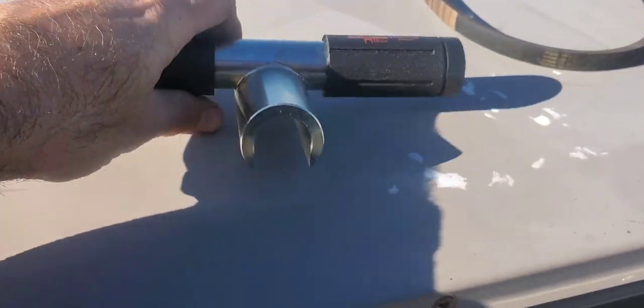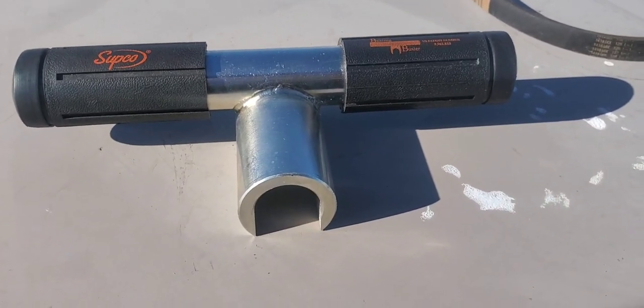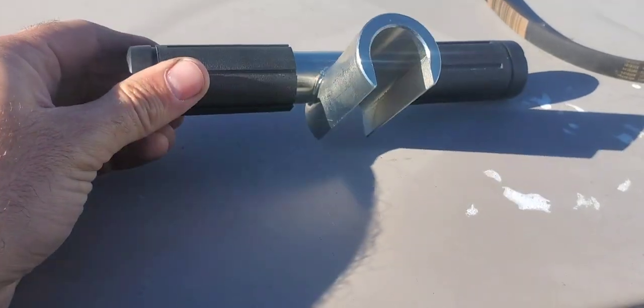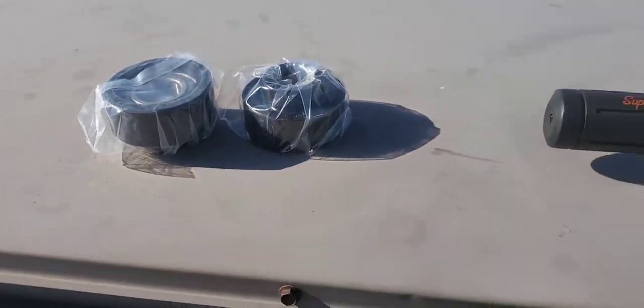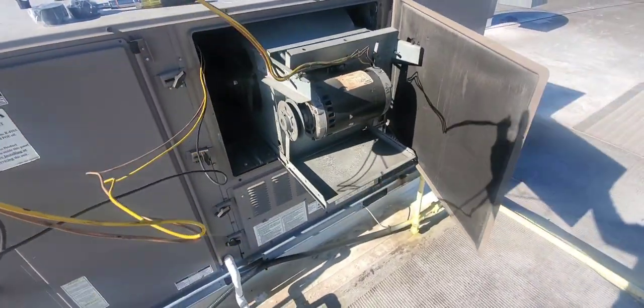Once you push it past that spot where it's stuck and you have the clean, lubricated shaft, you should just be able to yank it forward with your fingers. So we're going to try this out today. Got my bearings right here — these slides right out, and because the wire is long enough, York thought about this.